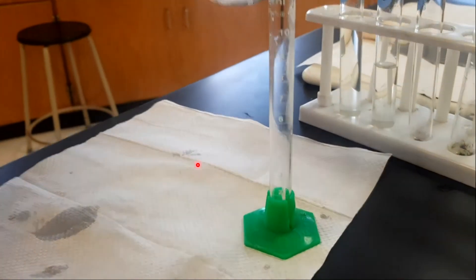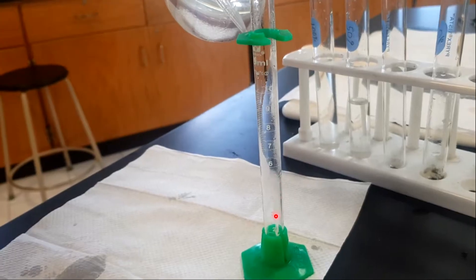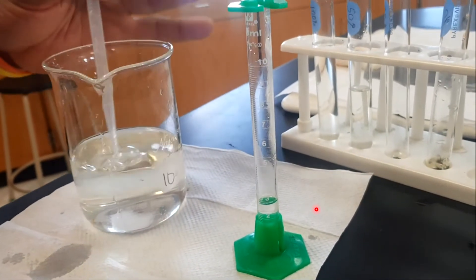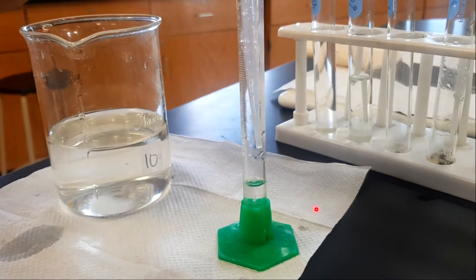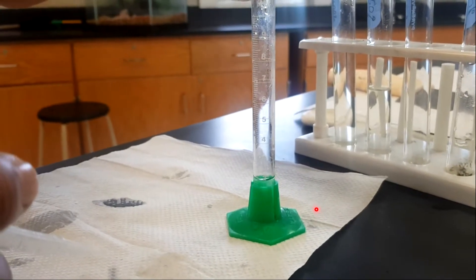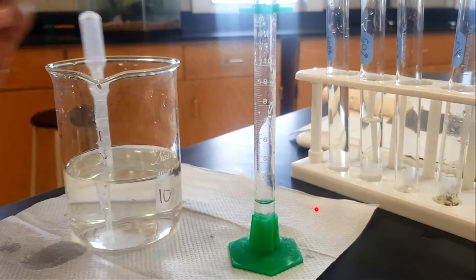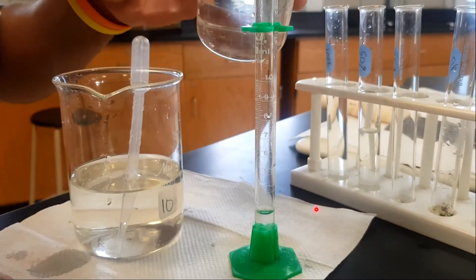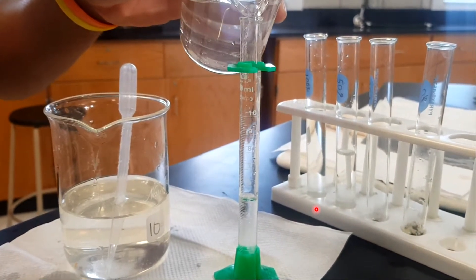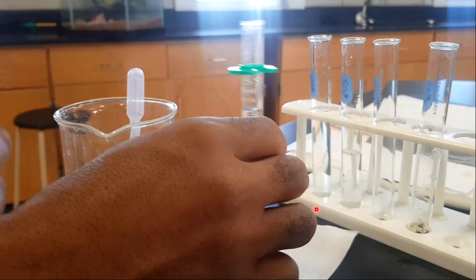The next one I'm going to measure out is my 25%. To get this, put in 2.5 ml of the concentrated sugar solution first. Be extremely careful while measuring — you could go below first and then slowly top it up. Once you have done that, pour in your distilled water and bring it up to 10 ml. That will be your 25% sugar concentrated solution.